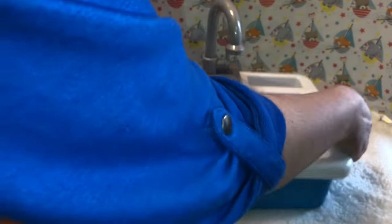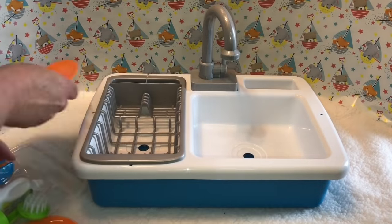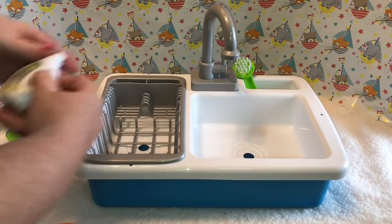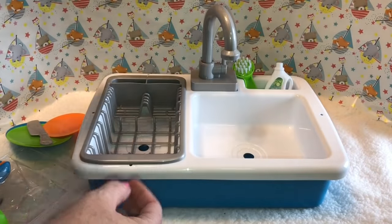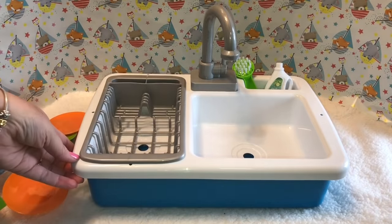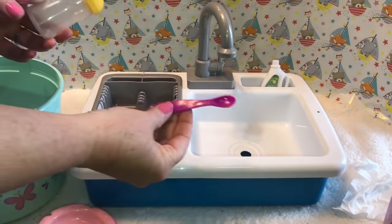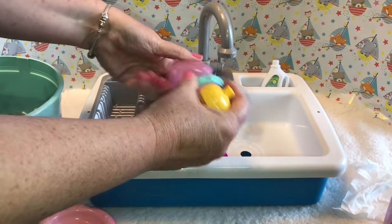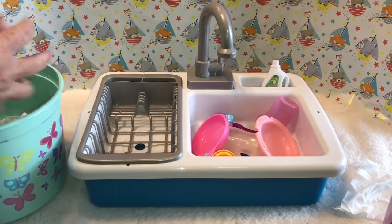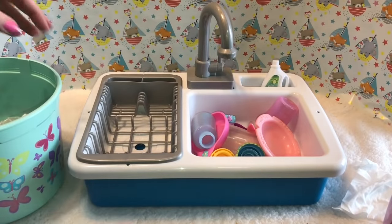Bella has got a pitcher of water and she's going to pour some water in to that spot — perfect! Then we put the lid back on and make sure it's on there good. We've got a cute little brush here for scrubbing dishes, and we'll put it right here. We have our little fake dish soap to stick in there, and I also have some Baby Alive dishes that are dirty, so we're going to use those to clean.